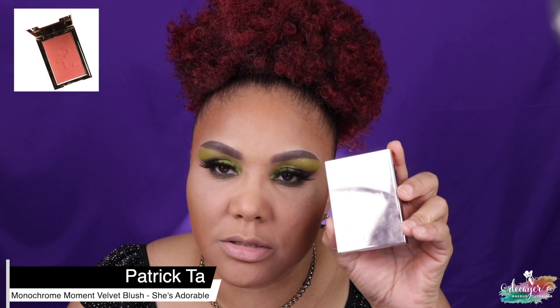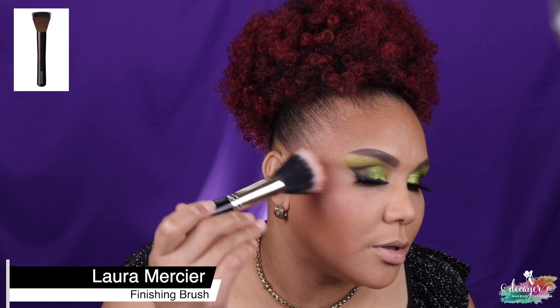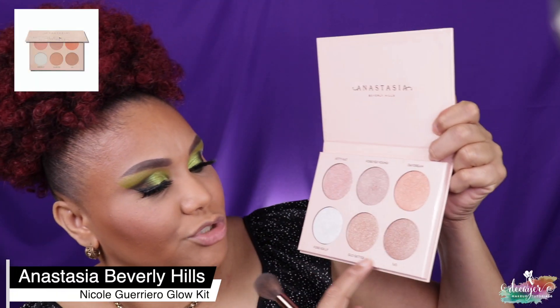Let's use this — it's from Patrick Ta, this is a blush called She's Adorable. I'm just using a Laura Mercier duo fiber brush. I have to build this up a little bit. I'm actually not a huge blush person, but you gotta wear blush. Let's go ahead and use this — it's the ABH and Nicole Guerriero collab Glow Kit. I'm gonna mix two shades: Go Getter and 143. For that I'm using a 737 from Luxie.